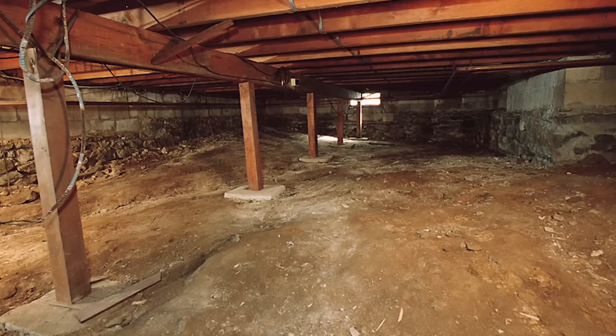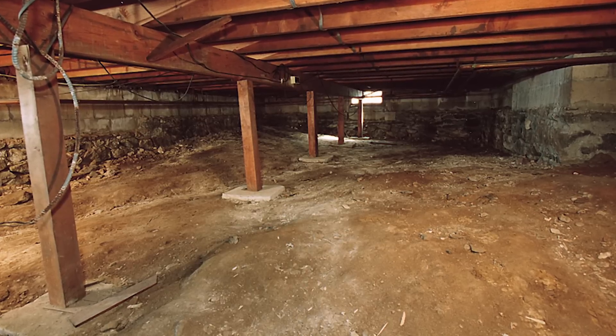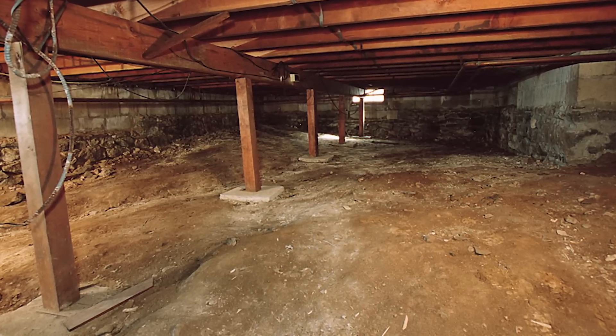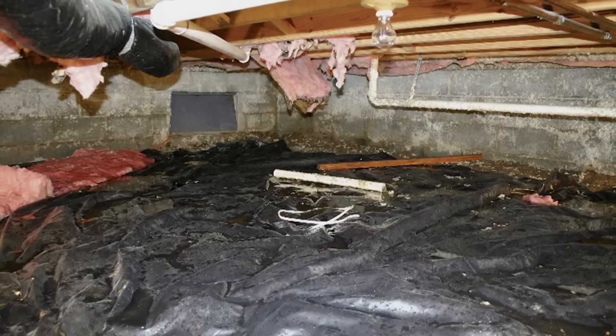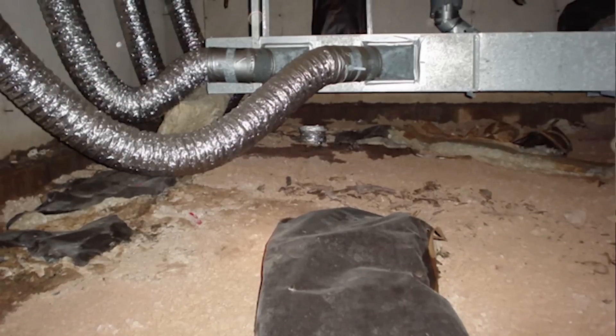This is a crawlspace home. You have an environment underneath the home that is normally open to the outside air. Normally the ground underneath is dirt, maybe some plastic over the ground, and depending on your crawlspace you may have ductwork that runs through that space as well.